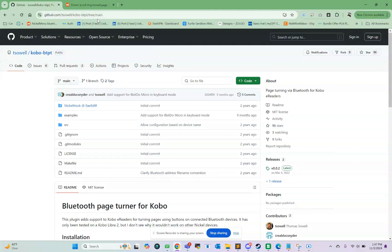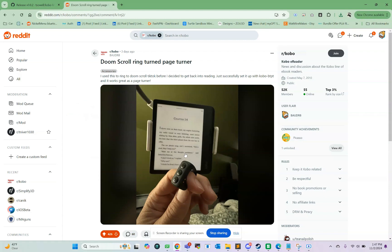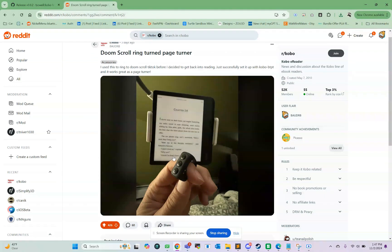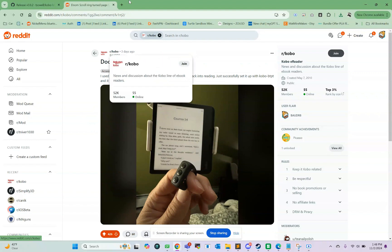First, go to this link here — I'll have it in the description — and click on releases, then download this KoboRoot.tgz file. Once you click on it, it will download. And if you're using the ring that I have, which shows up in the Bluetooth menu as D01 Pro, I'll have a link to a configuration file for it. A few people were trying to create this file in Notepad and were having difficulty. Windows 11 doesn't really let you save files without the TXT extension anymore — it auto-saves it that way — so I'll have a link where you can just download the configuration file.